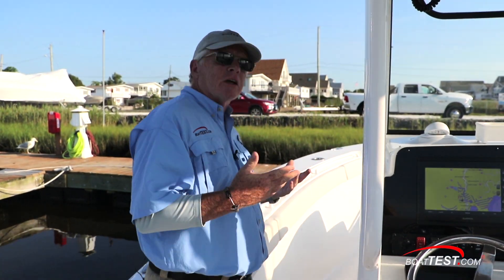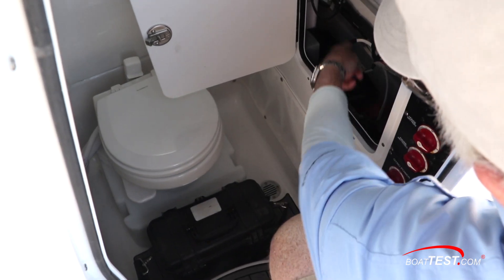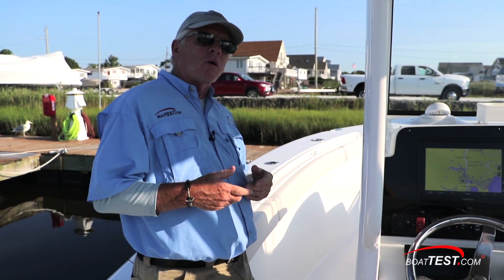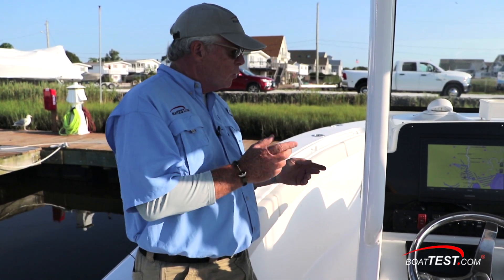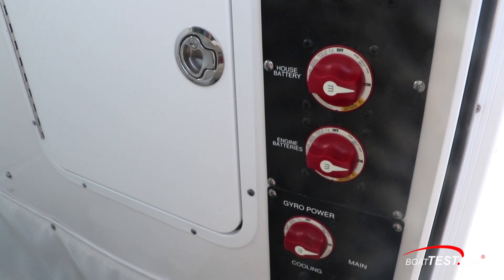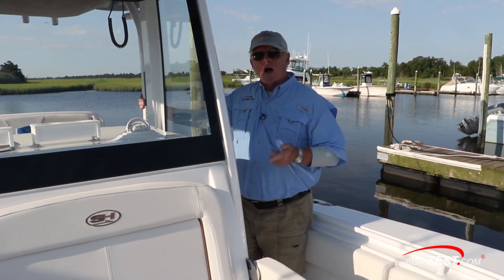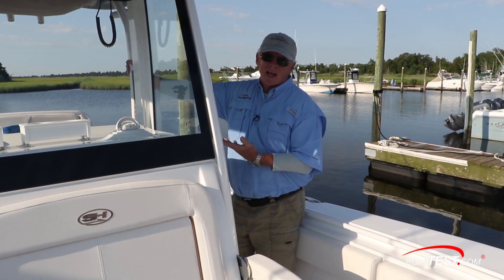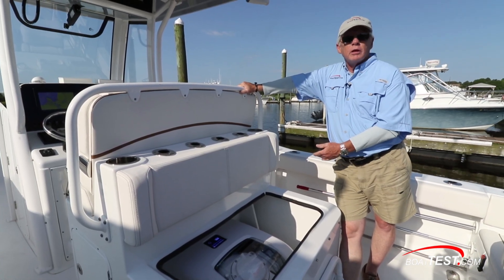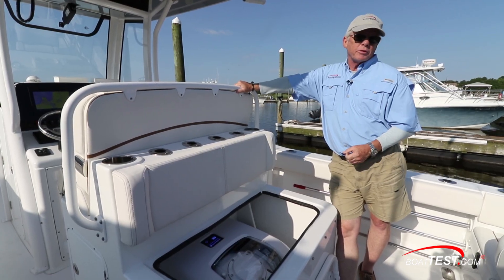The way this boat is configured, it's got four batteries: two for engine start and two for the house — normally three, but this one's got a windlass on it, so that's your four batteries. All we had to do to put the Sea Keeper in was install a fifth battery system and an 80-amp breaker just behind. The last item added was a 100-amp Dolphin battery charger, which is on the options list for this boat anyway. Other than that, it's a simple electrical connection, water lines for cooling — one coming in, one going out — and a NEMA 2000 line.